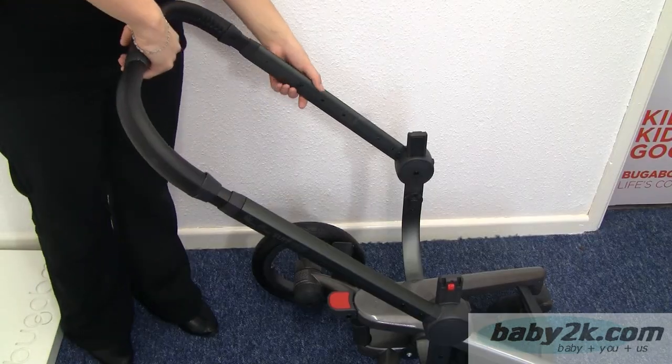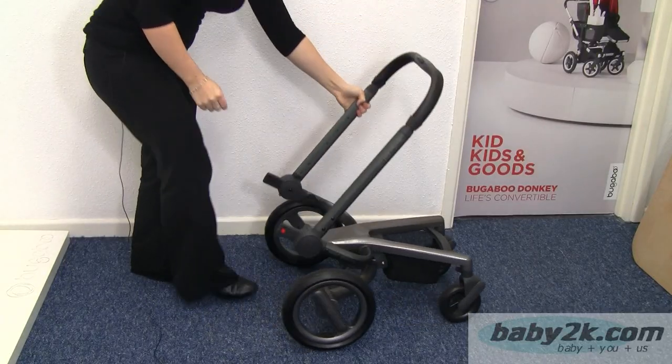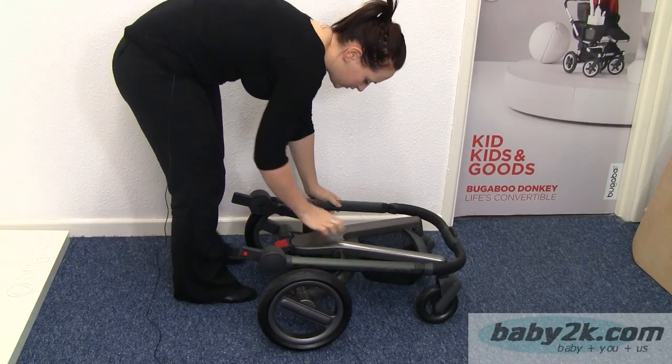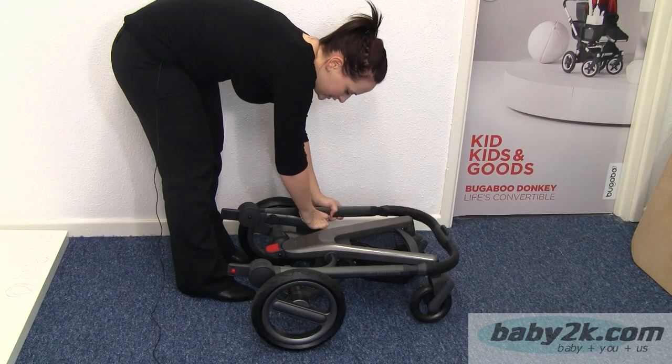So to fold the chassis, all we do is put the handle over to the top, press down on the red button and that will collapse down. You've got a catch on the side here which it will lock into, and then you just release that off and that will fold back up.